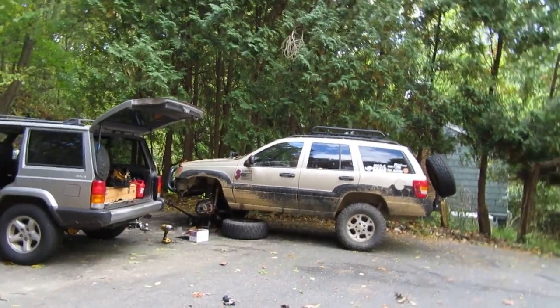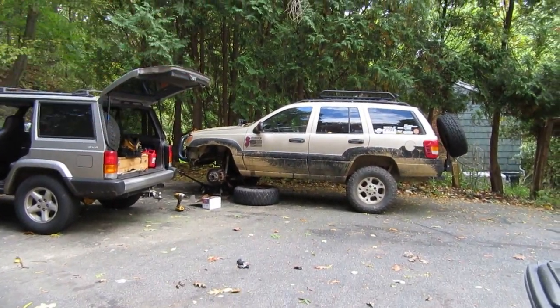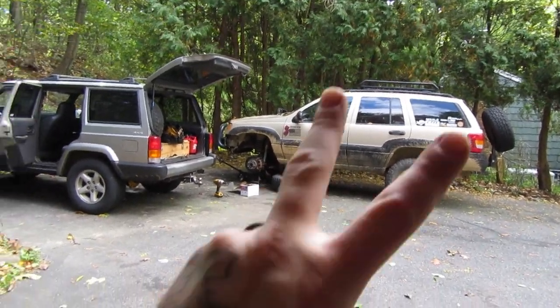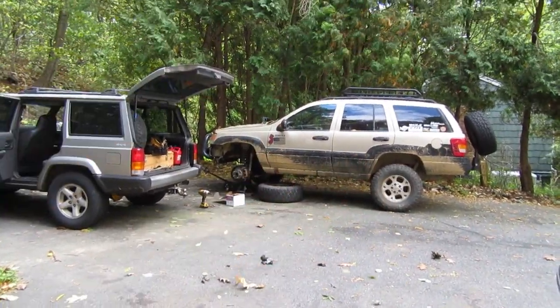What's up, Buck? Doug Waddini in the garage. Did you guys know that the WJ — that's the Grand Cherokee from 99-04 — came from the factory with two different types of brake calipers?